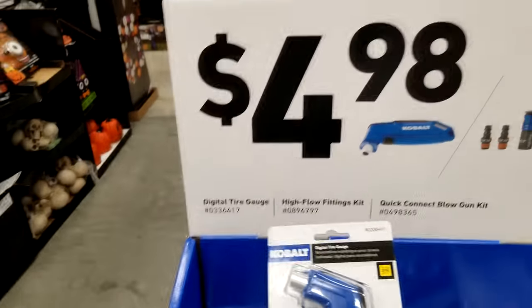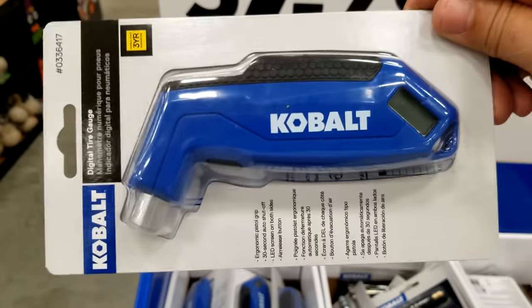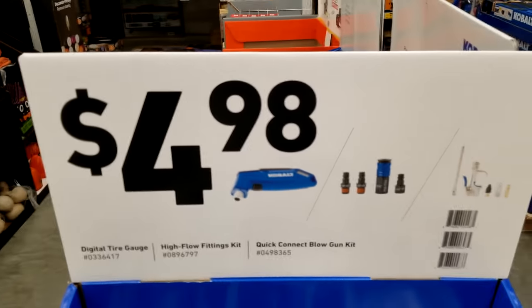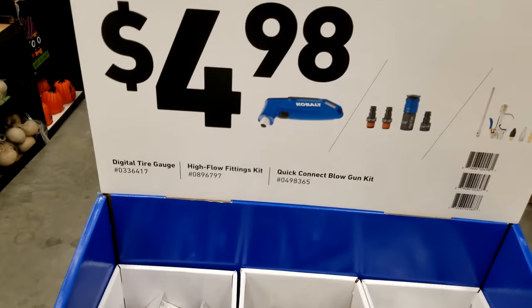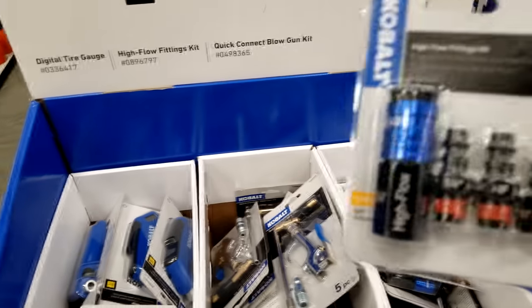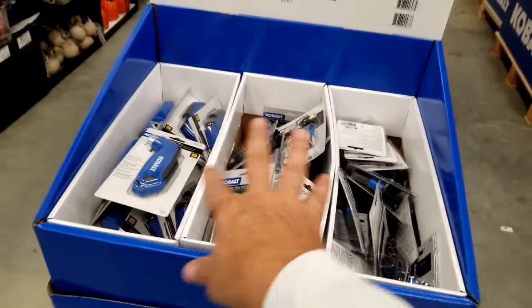They've also got for $4.98 this Cobalt digital tire gauge right here. You can't beat that price. I would buy like three or four of these — you put one in your glove box, one in your spouse's glove box, your kid's glove box. The high flow fittings — you get to choose whichever one of these three you want for $4.98.